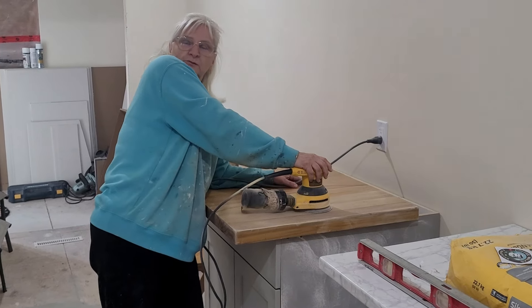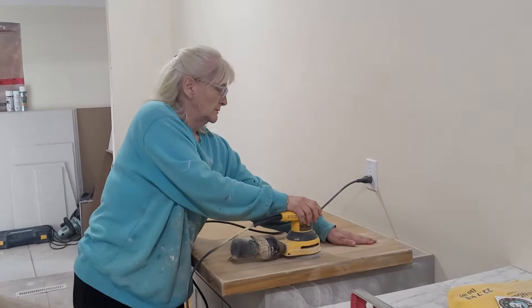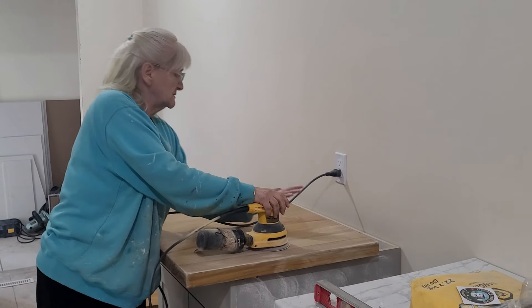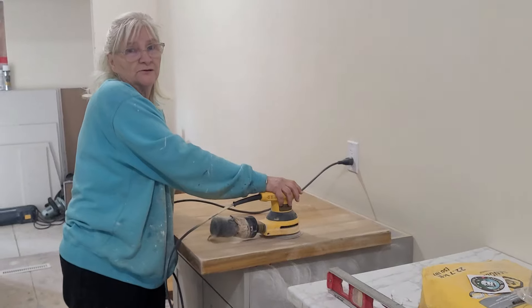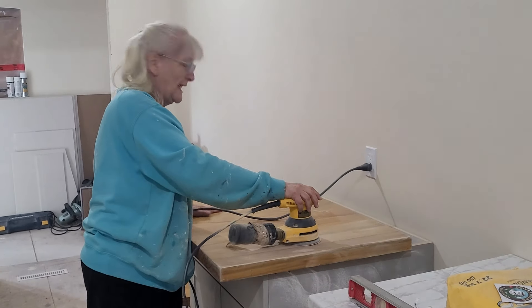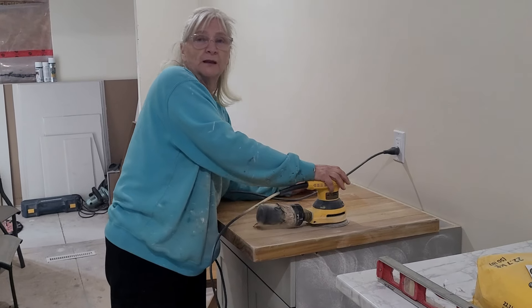So is there a trick to using this sander? Does it matter what direction or anything? Nope, it's oscillating. I guess it's taking some off. There's probably a lot of layers on here. It lasted many, many years — it never had to be redone. All right, let's keep at it.